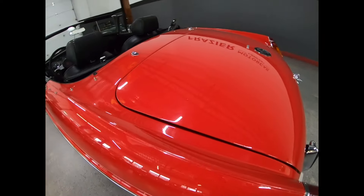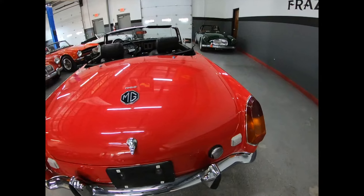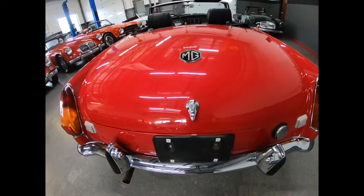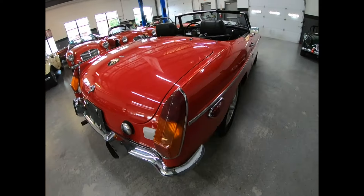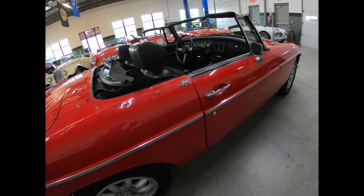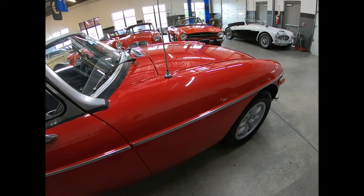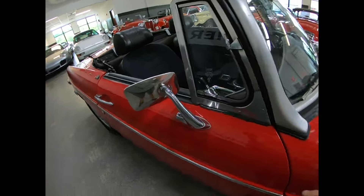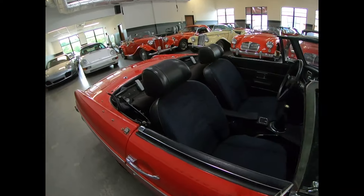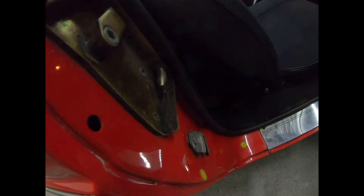Trunk sits good — it's not propped up on one side from somebody forcing it down, which is a typical MGB thing. Rear chrome is good. It's just a really nice little car. Body side moldings are good. Again, no cracking in the door frame either. Frame is good, seal is good. Carpets are nice. Door jams are clean.